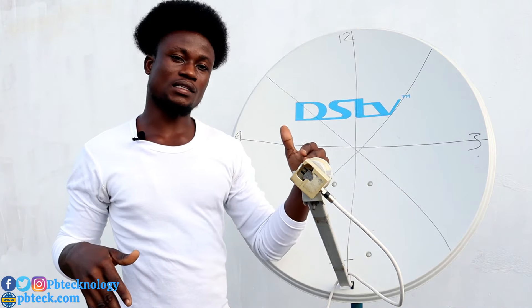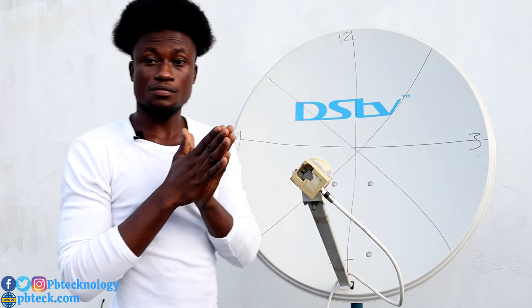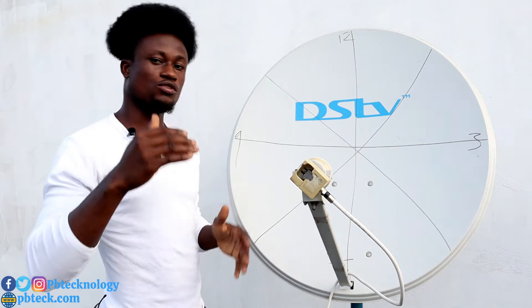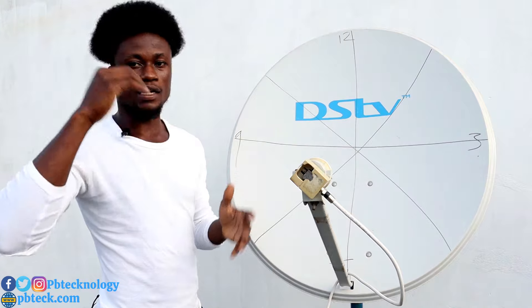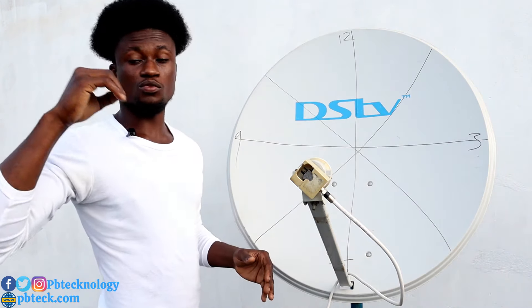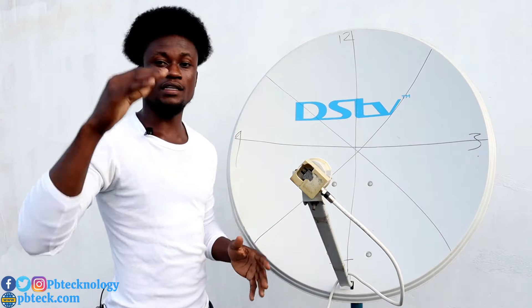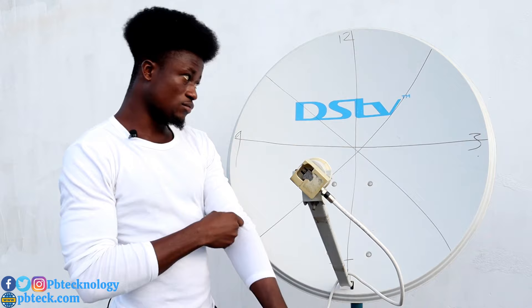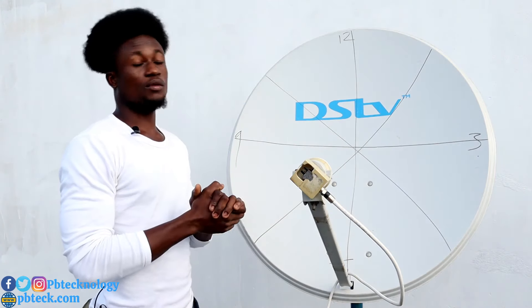What the LNB does is convert and amplify lower level frequencies, and bring higher level frequencies to a normal level, letting them pass through the cable to the receiver. The receiver then completes the process by turning the signal into video and audio.